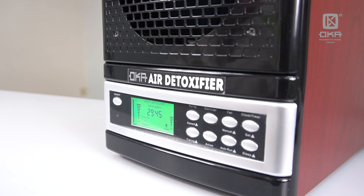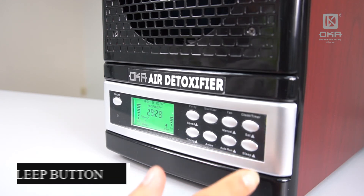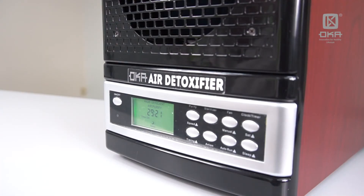Another technology introduced here — especially for people who want to put it next to their bedroom and can't hear even a slight noise — we have built in what we call a Sleep button. The Sleep button is on the bottom right. Just press it and you'll see it silences the machine by 50%.